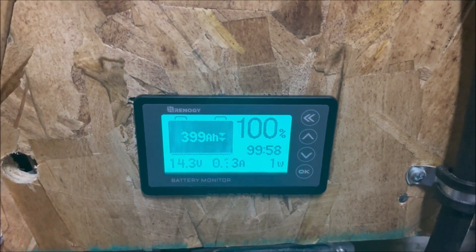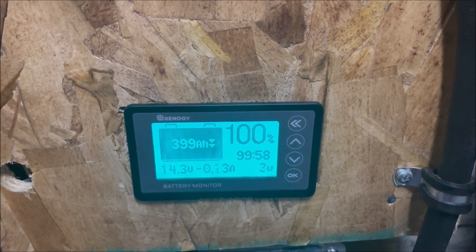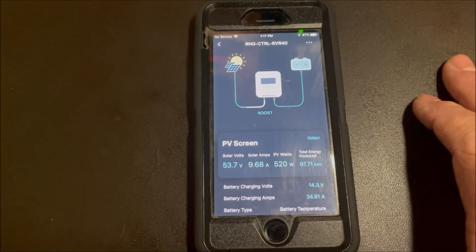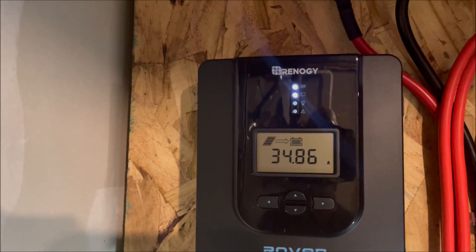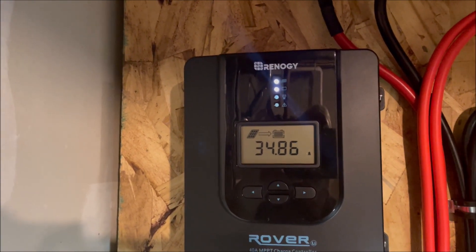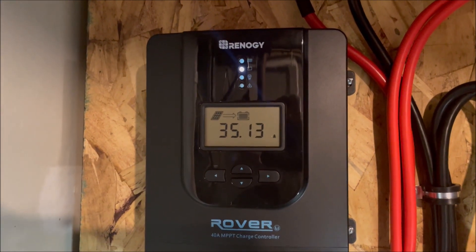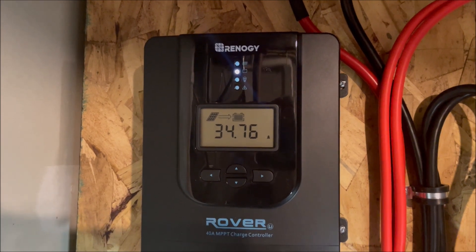We're not using any battery right now, hovering right around zero — zero plus one watt, minus one watt, zero. So we're making enough power at almost 35 amps to run our air conditioning, just the furnace portion, not the outdoor air conditioning — just the internal furnace portion.